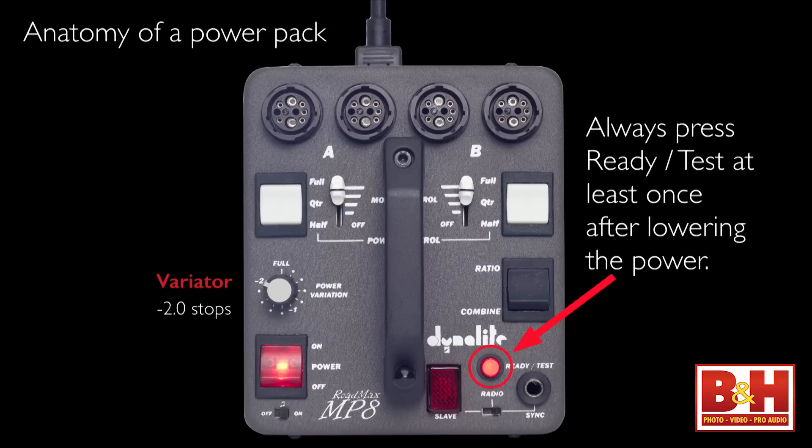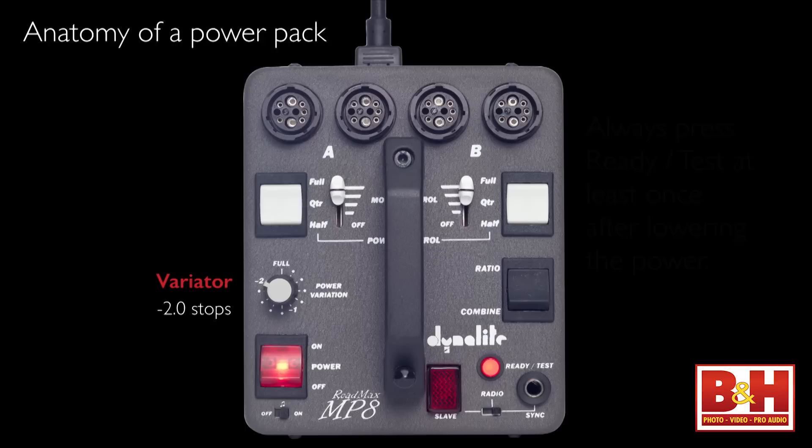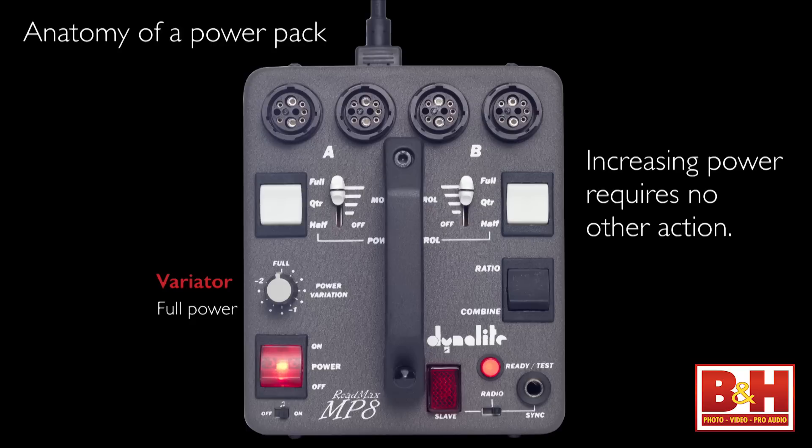After you turn the power down, you always hit the ready/test at least once to discharge the capacitors. At full power the variator is at maximum. When you increase the power you don't have to do anything, but when you turn it down you always discharge it. If you forget, your light reading will be the same as before you turned it down the first time you take a reading — then you'll get the accurate reading.